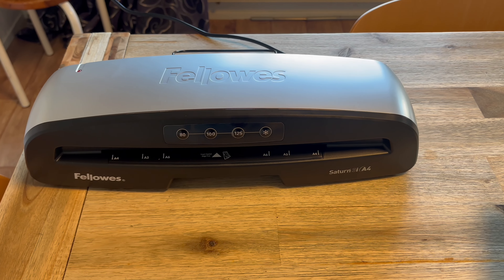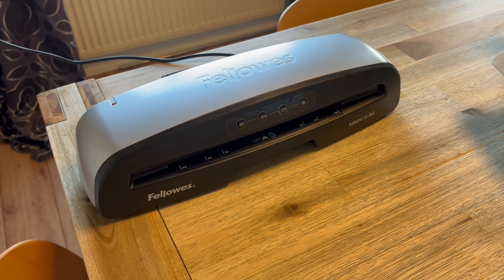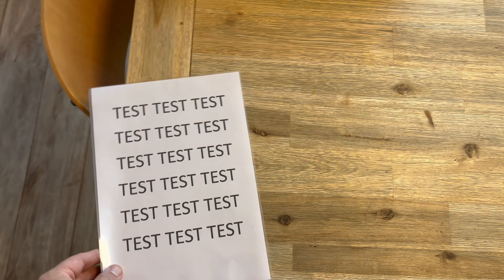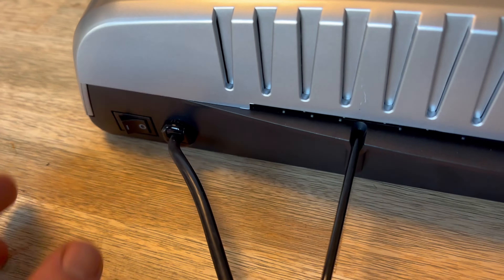The Saturn 125 is sleek and compact, fitting nicely on your desk or workspace. It can handle documents up to 12.5 inches wide, making it perfect for laminating everything from photos to legal size documents.